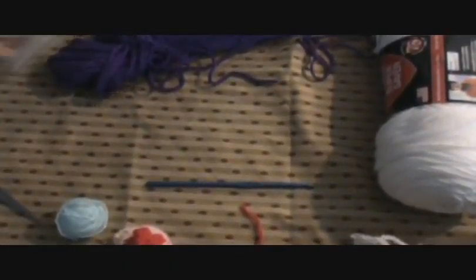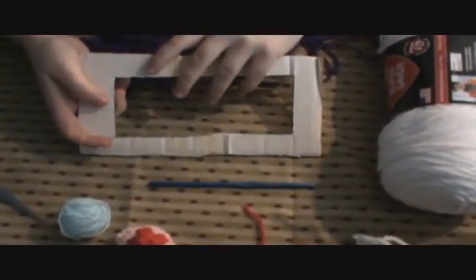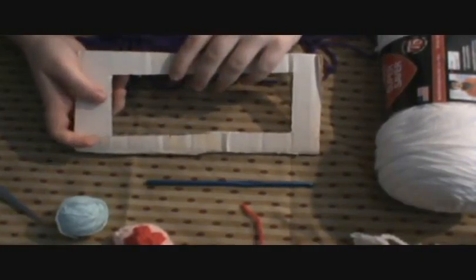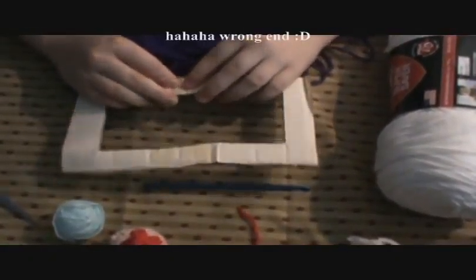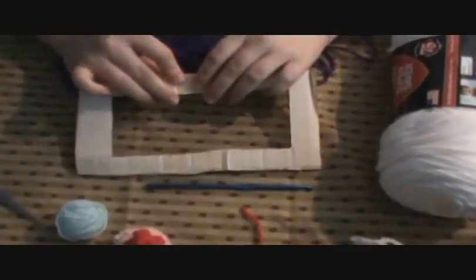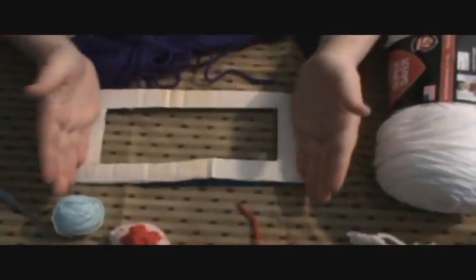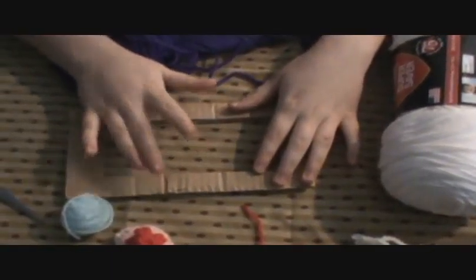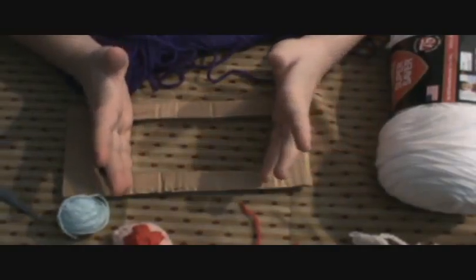I've got two, maybe three ways. The first way is if you want to make big puffballs to put on hats and things like that. You're going to need strong cardboard — and this cardboard isn't the strongest. It's already bending on me after about three puffballs. You're going to take some cardboard and cut it out, probably about two or three inches apart.